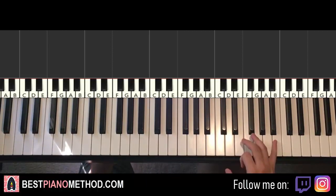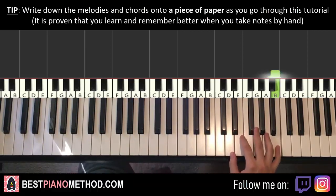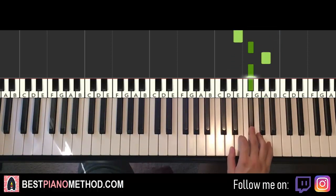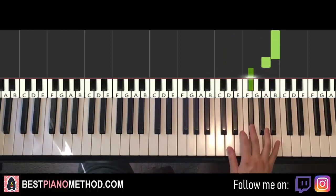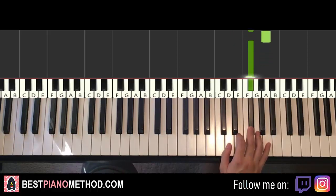The first part goes like this. B is up here, middle C is here for reference, go up an octave C, we start on the B up here. This goes B, A, F sharp, E, F sharp, A, F sharp, and then three D's, up to B, A, F sharp, E, F sharp, A, F sharp — and that's it for the right hand for the first part.